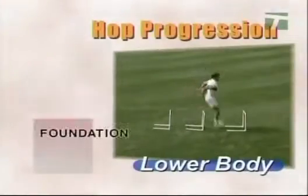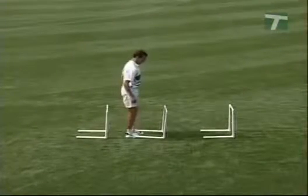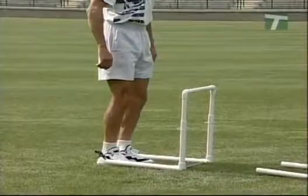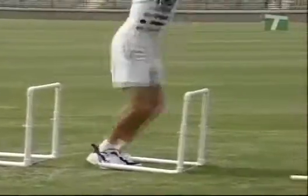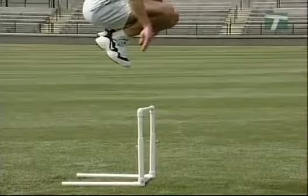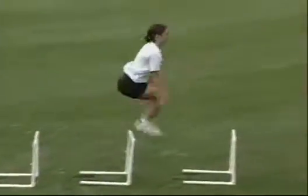The hop progression drill builds speed and power in the muscles of the legs and hips. Stand directly in front of a series of hurdles spaced approximately three feet apart. Assume a relaxed position with the knees slightly bent and the arms at the sides. Begin the hop with a quick counter-movement jump. Extend the hips for vertical height, and at full extension, tuck the toes, knees, and heels upward in a cycling motion. Upon each landing, take off quickly upward again with the same cycling action of the legs.